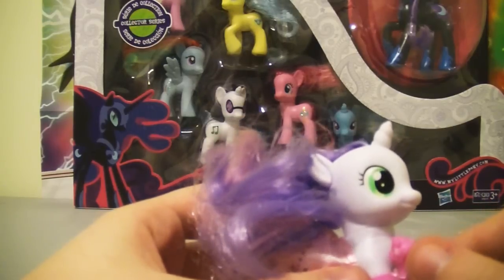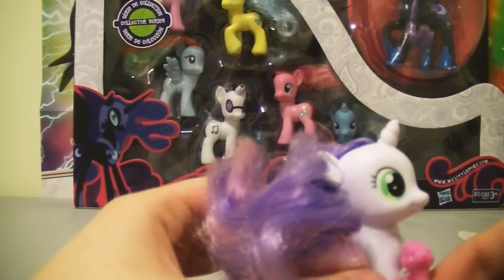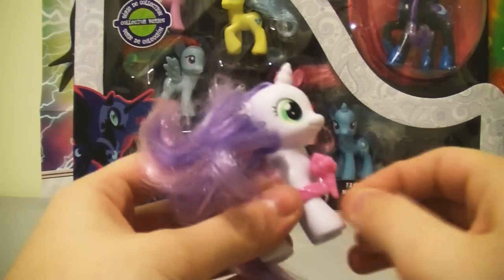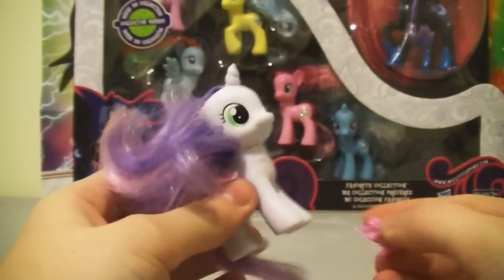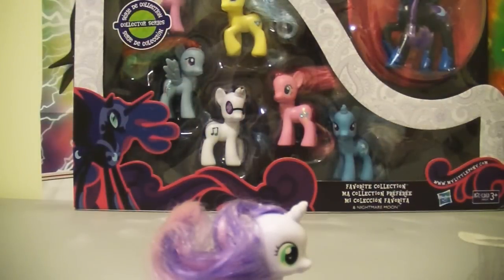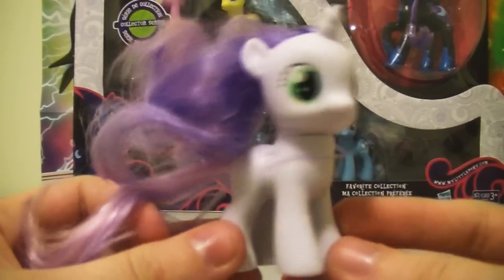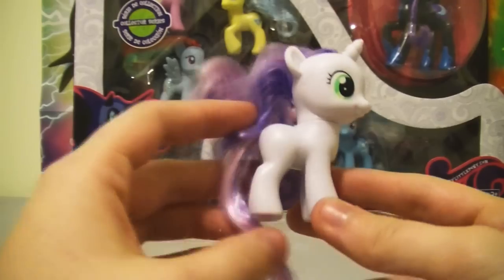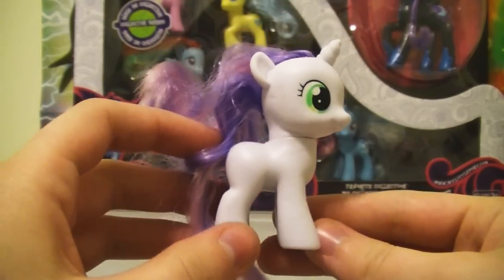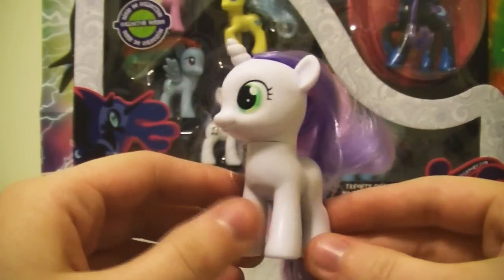Aren't they always naked? I think there was an episode about Spike, Applejack, and Rarity, where Spike entered the room and Rarity said, 'No! We're changing!' And Spike even made a comment like, 'Aren't you guys always naked — not wearing clothes or something?' So here she is without her clothes and without a cutie mark. She's got a cute little horn. I can't wait till she starts using magic.